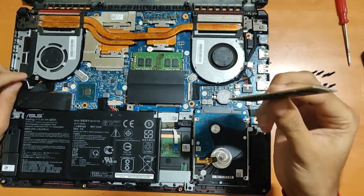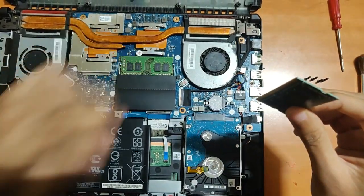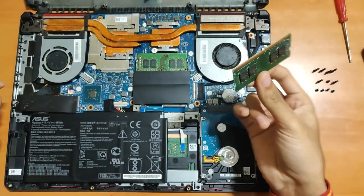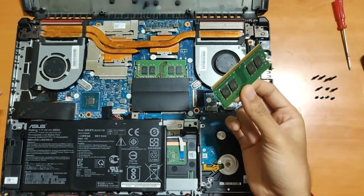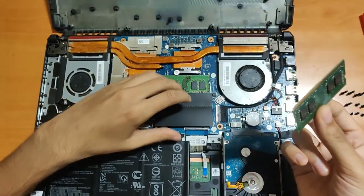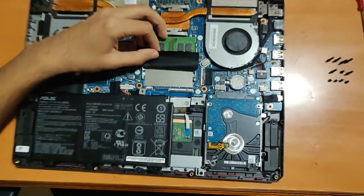Make sure your laptop is actually compatible with it. I read on the internet that I already have an 8GB RAM, and if you install a 16GB RAM it won't be as efficient, so I just bought another 8GB RAM — it was quite cheap as well.